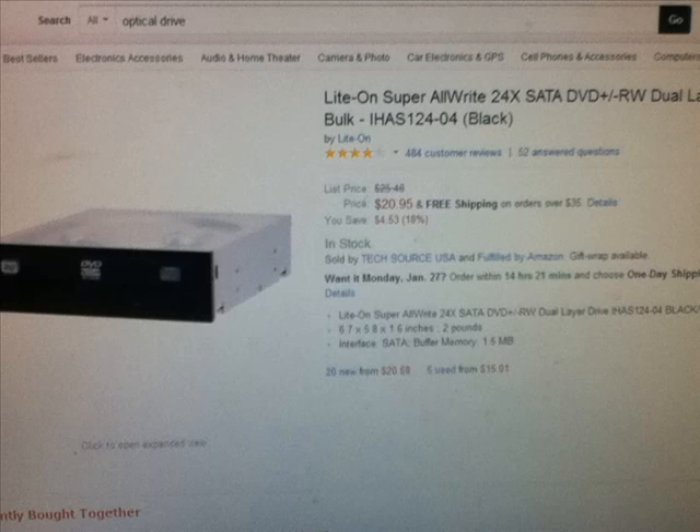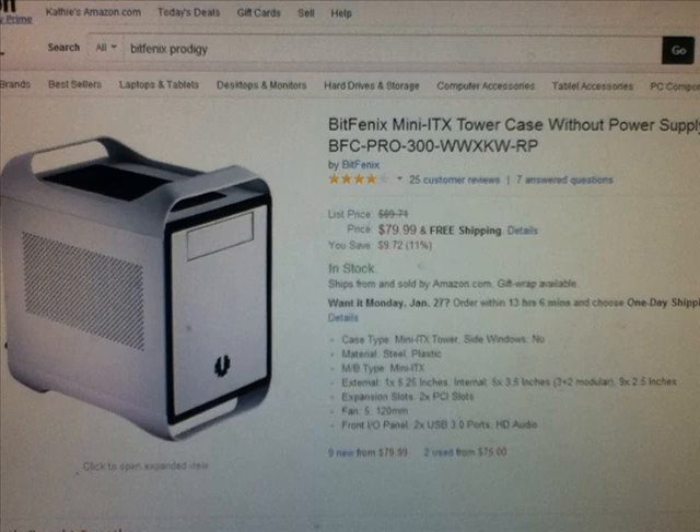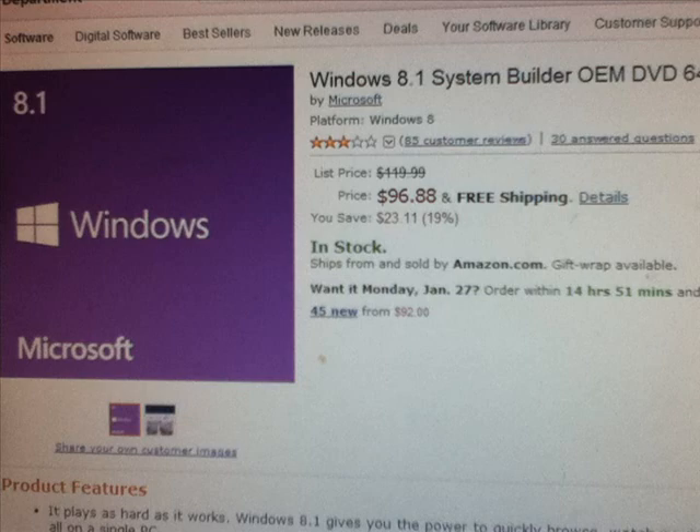For the optical drive, we just have a generic read and write CD drive — nothing fancy about that. For the case, we are using a BitFenix Prodigy. This is a wonderful case that I've seen a lot, and honestly I don't see much bad about it that I can complain about. So this will be a good case for our Mini-ITX gaming build.